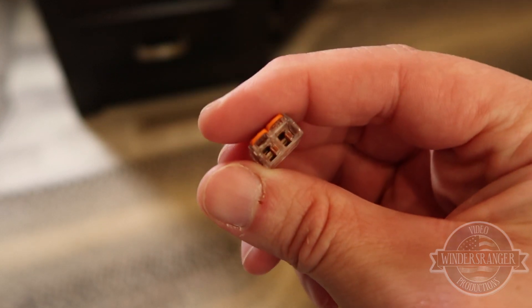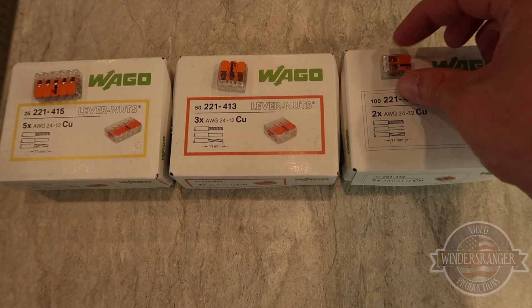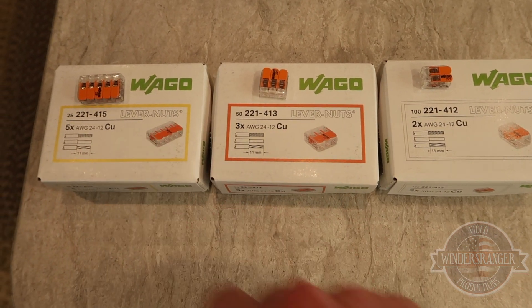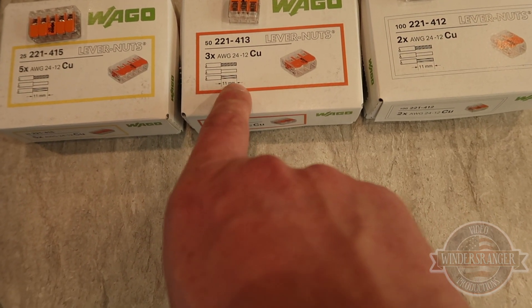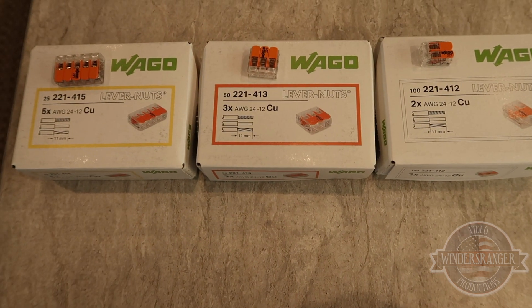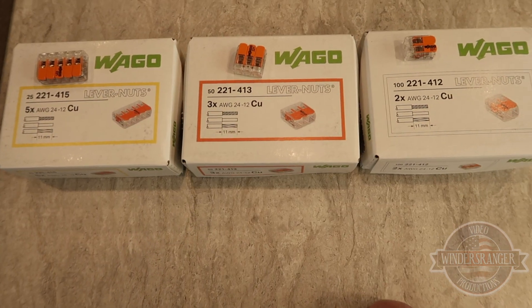They make these for different gauge wire, and obviously they make them with different numbers of wires — two, three, and five. You can see it tells you what gauge wire it's good for right on the packaging. It also shows in the picture how far you need to strip the wire back to make the connection inside the wire nut itself.